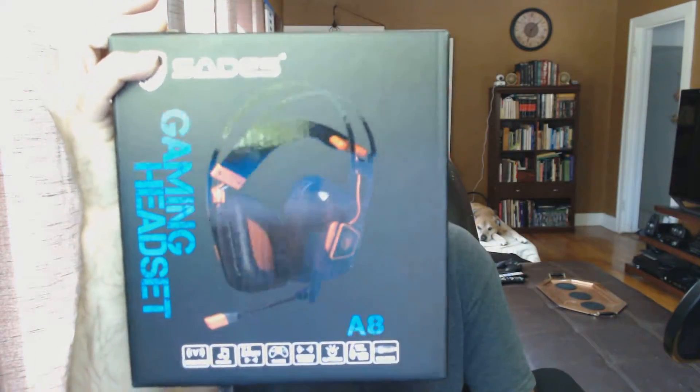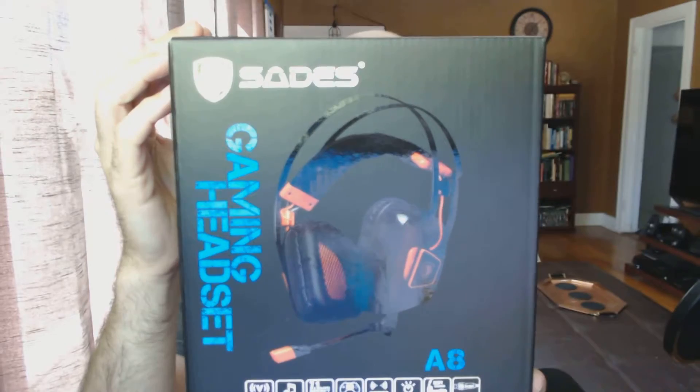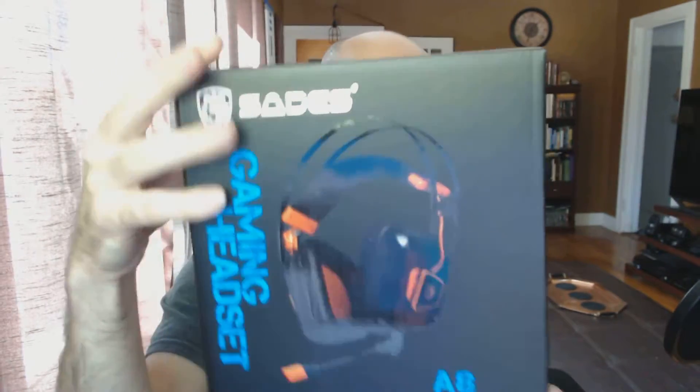Hey everybody, GhostFox here. Today we're having a look at a new gaming headset from Sades. This is the A8 gaming headset, and here is a look at the box for this headset. There's actually quite a bit to talk about on this particular model — they have added a lot of features to it.